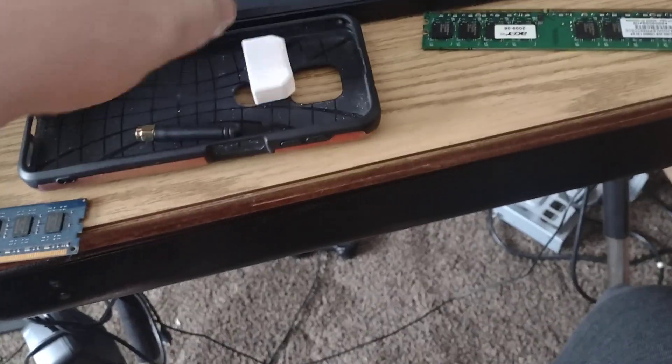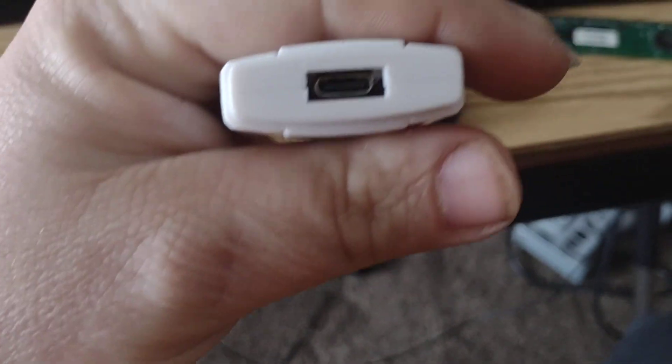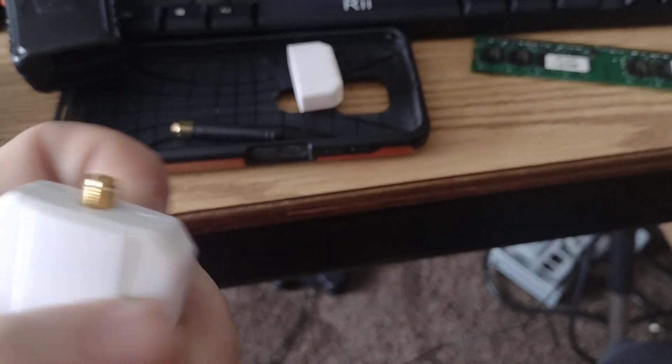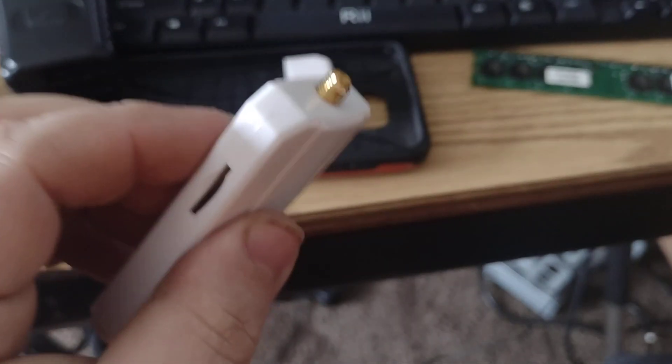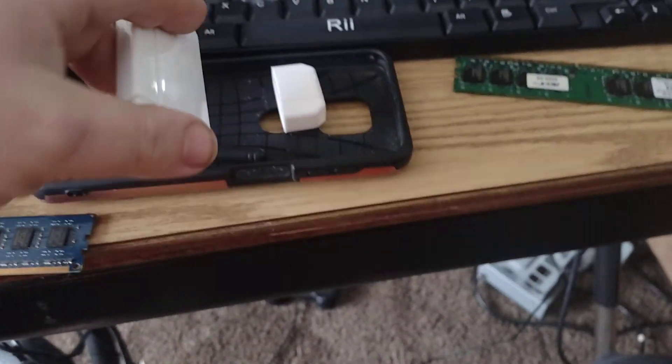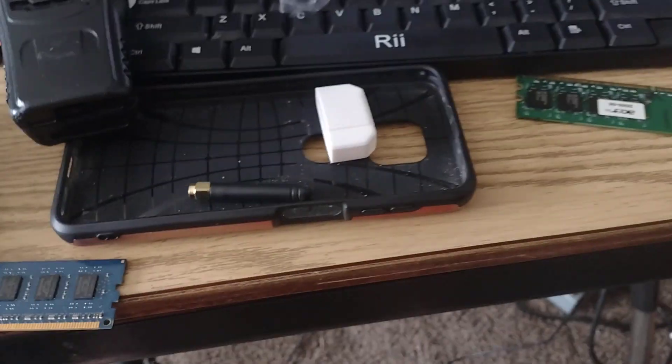What's going on everybody. This is the revolutionary game changer right here. This bad boy is a Type-C, it's got an antenna on it — this is the radio and a sound card all in one tight little box. When I seen it, I thought this thing was every bit of at least my cell phone case.